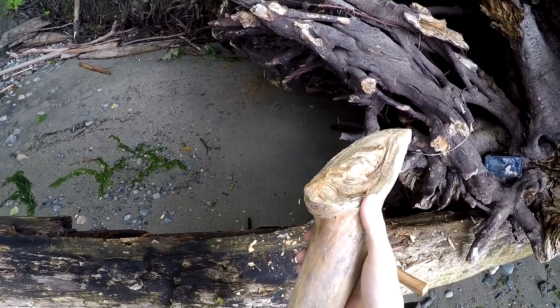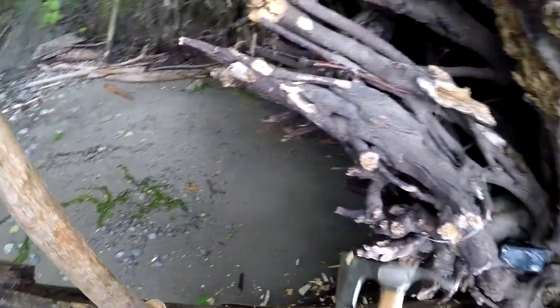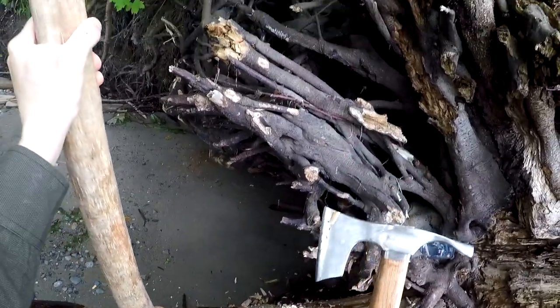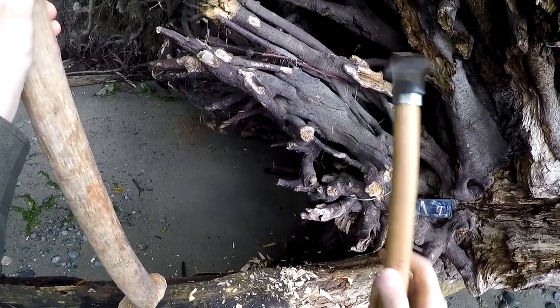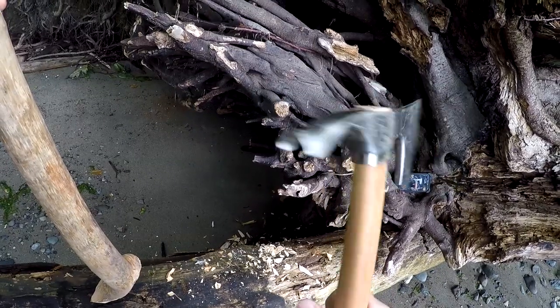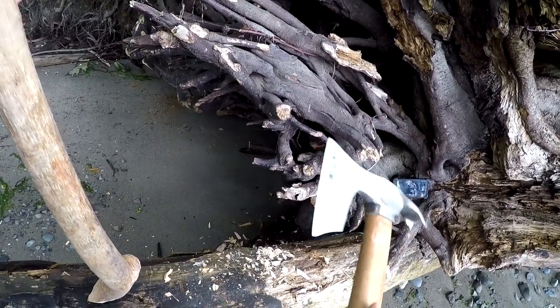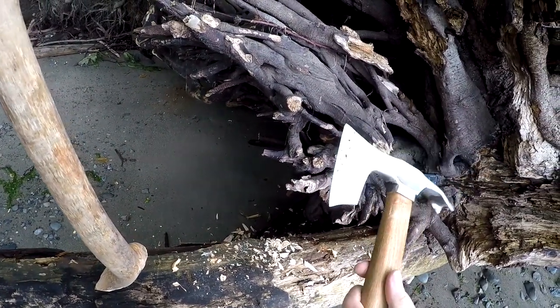I think based on my experience so far, this would have to be the best axe of this size — or hatchet if you want to call it that — that I've tried so far. I have the Gransfors Bruks of course, which is amazing, and this one here is very close. It's of course a different size category entirely and a different purpose as well, but for this category, this is easily the best I've tried so far.